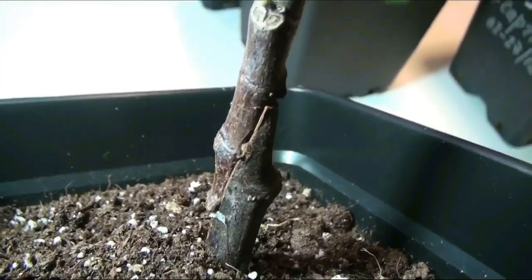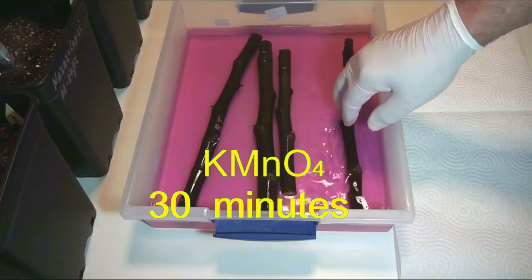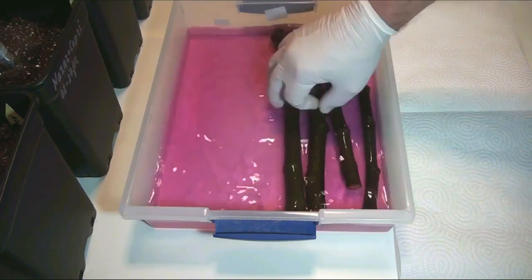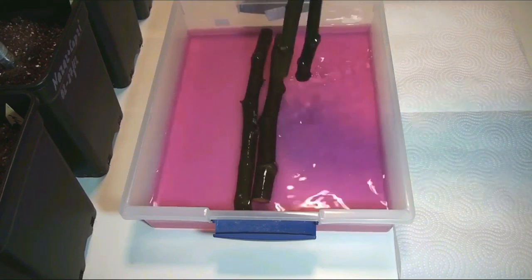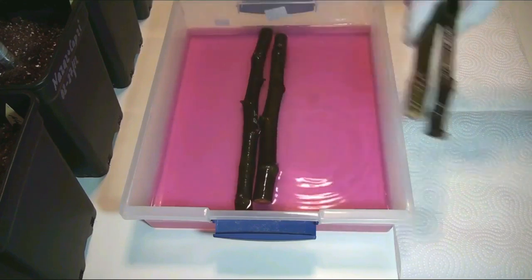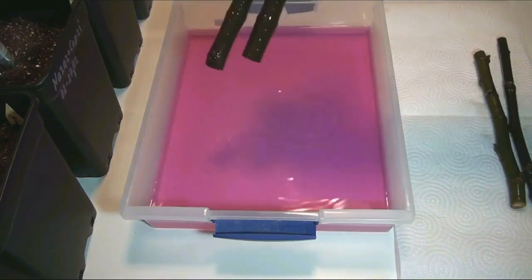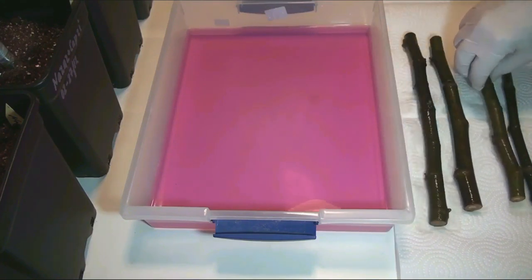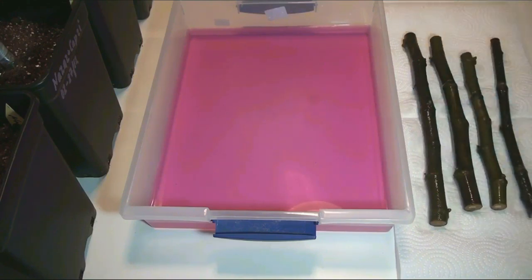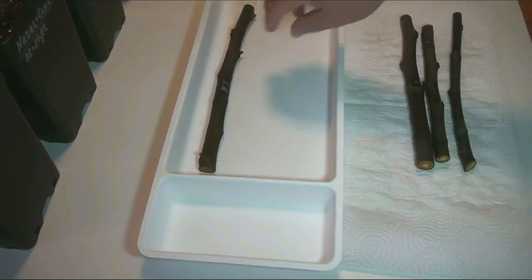I will show the whole process on one of the cuttings. First of all, I wash all the cuttings of stocks and scions under running water with a brush. Then I rinse for 30 minutes in a pink solution of potassium permanganate. This allows you to get rid of possible pests and diseases and to prevent the appearance of mold on the cuttings during the rooting process. After that, within a couple of hours the cuttings should dry.